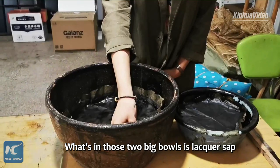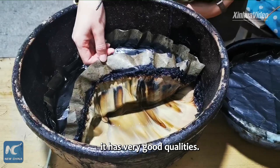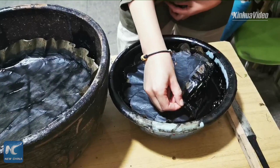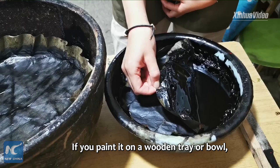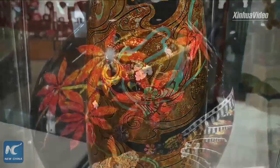In those two big balls are lacquer sap, ripped from lacquer trees. It will make people allergic, but if it is used properly, it has very good qualities. If you paint it onto a wooden tray or a bowl, it will dry to a very hard, durable finish with a very rich and beautiful sheen.